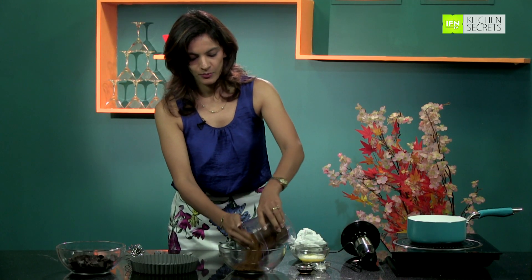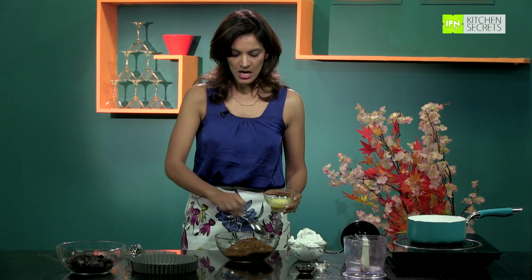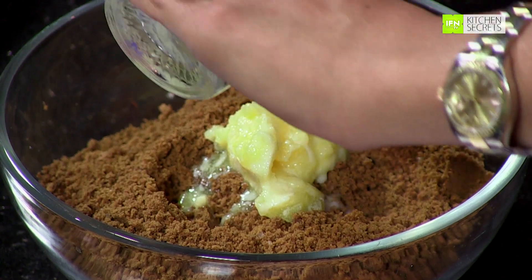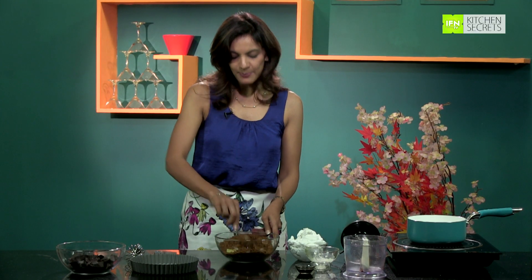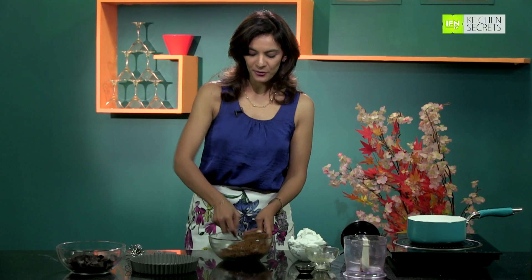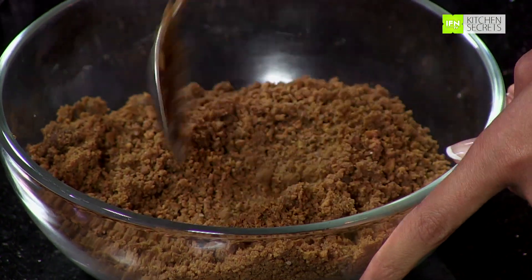Just pour the powder into the bowl. To this I am going to add one-fourth cup of melted butter so that we can press this biscuit base into our tart tin. Just add the melted butter and keep mixing till you get a nice buttered coarse powder. Make sure that the butter and the crumbs absolutely blend together.